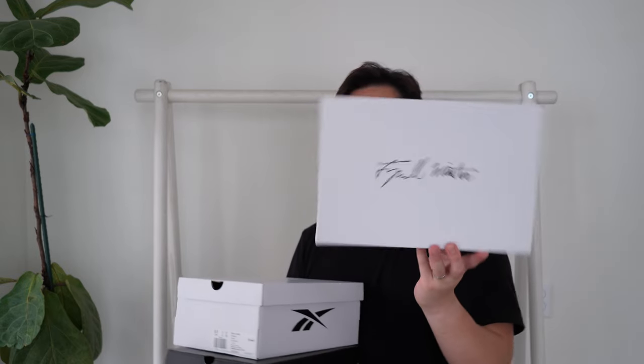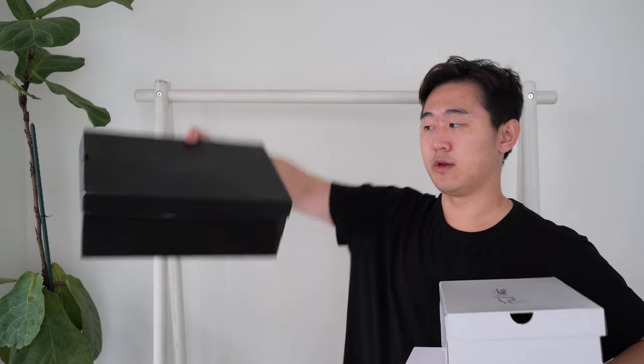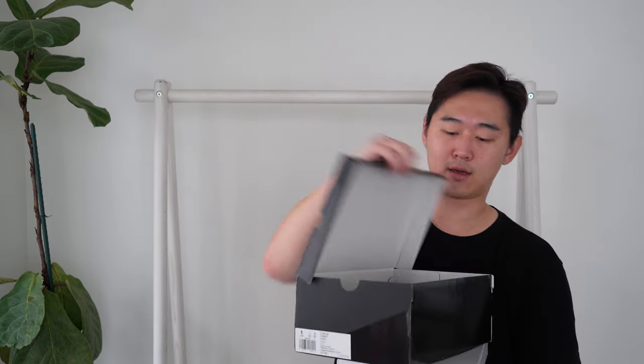Here are the new boxes. On top it just says Terrell Winston, size tag, and a Reebok logo — pretty simple. The old one was just a blacked-out Reebok box, all black, flip top. The new boxes are also flip top. I do like that they added the Terrell Winston branding as well as Terrell Winston tissue paper and Reebok.